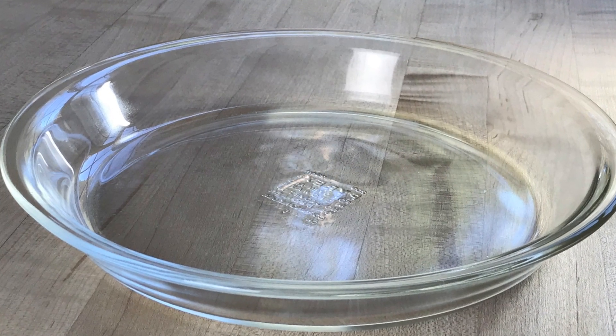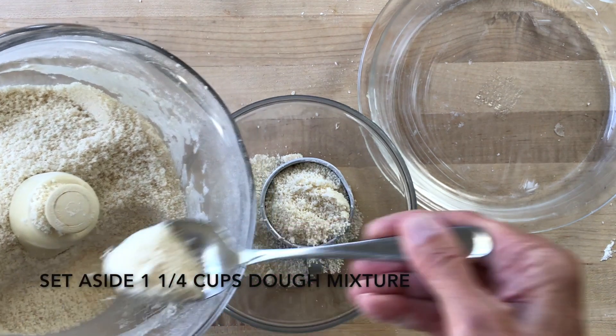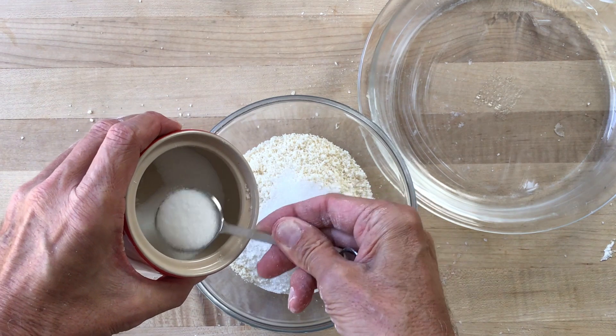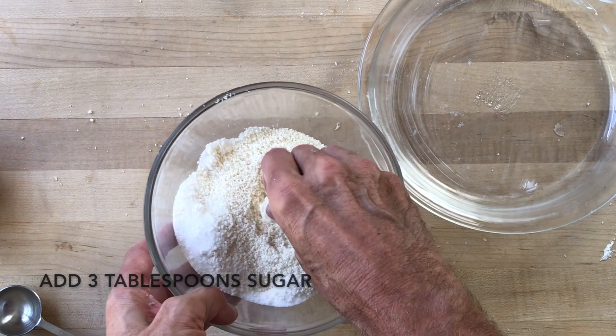I promised that I'd show you how to use this recipe to make both the shell and the crumb topping for your fruit pies, so here's how you do it. Instead of using a deep dish pie pan, use a standard one with sides that are no more than about one and a quarter inches high like this Pyrex pan. Before you press the dough into the pan, first spoon out one to one and a quarter cups of the mixture and transfer it to a mixing bowl. Add three tablespoons of sugar and one quarter teaspoon cinnamon if you like. Mix by hand and then refrigerate. This is your topping.